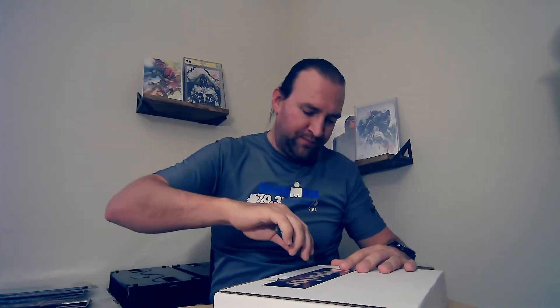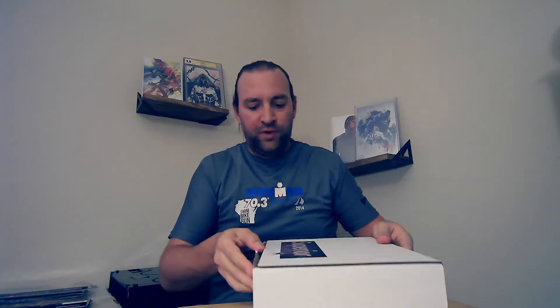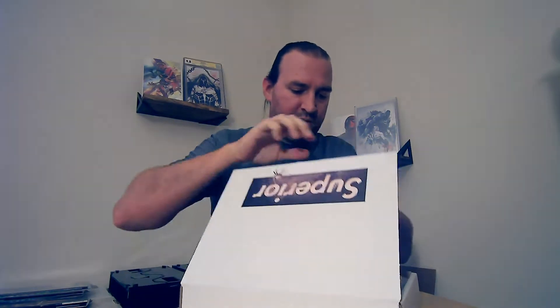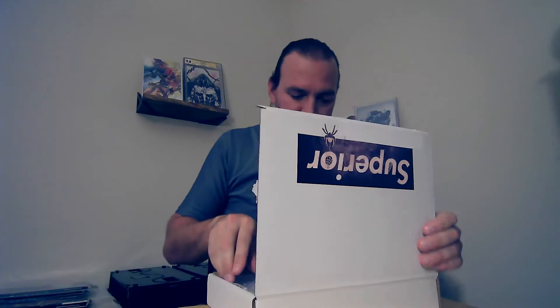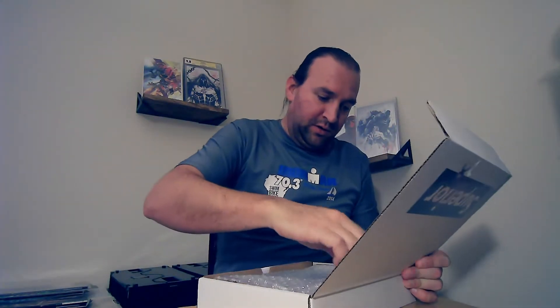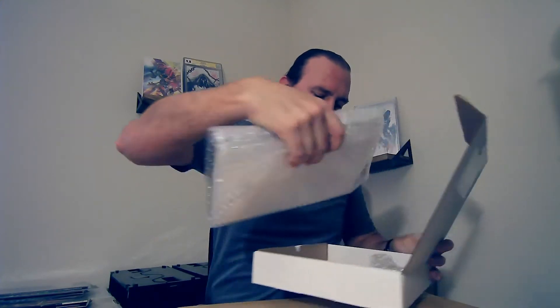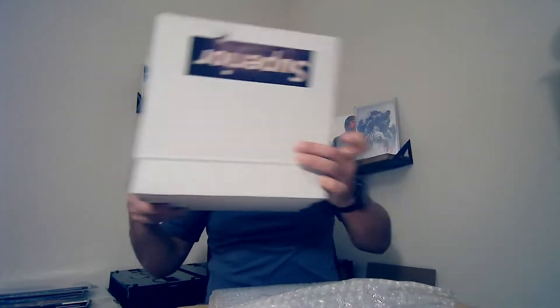No slabs in this one, but just because you don't get a slab doesn't mean you don't get a grand prize. There are some really good prizes that are non-slabbed. I know this box even has a Hulk 181 non-slabbed, which would be pretty amazing to get. I don't know if I'm getting that one — we'll see what happens.